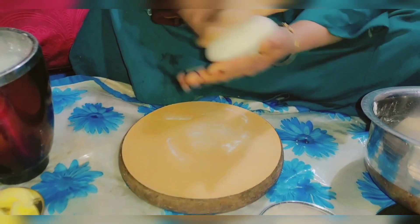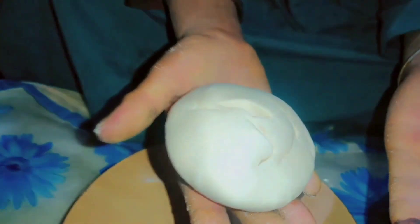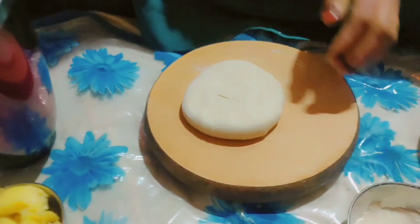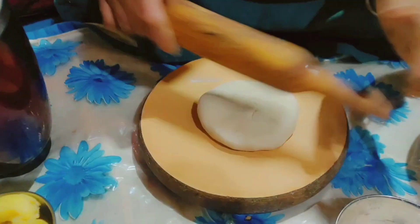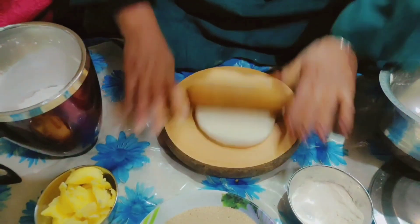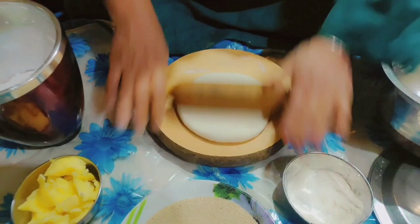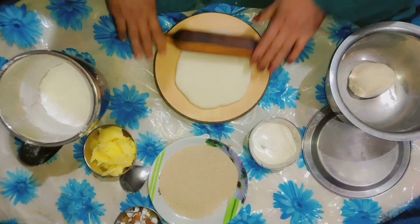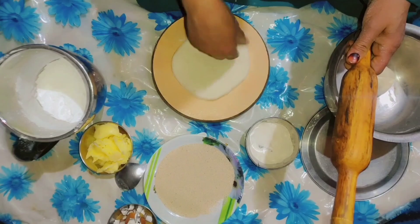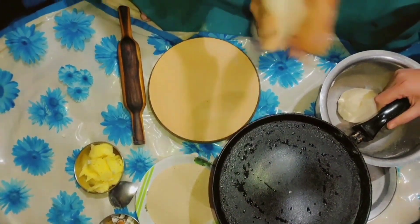So we have to start making the roti. I'm not sure whether to make it bigger or smaller, but we will do the roti. The roti should be applied and we need to add it to the top. Then we need to keep the gas on high flame, then we will keep the roti on low flame.